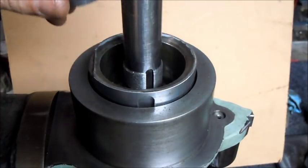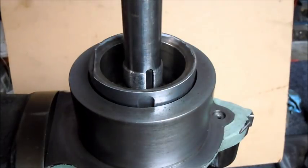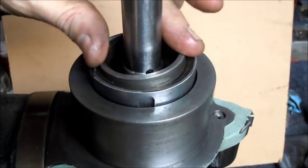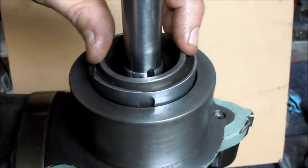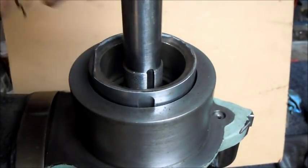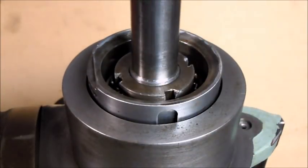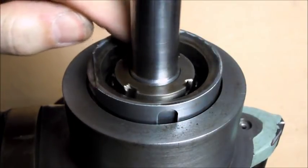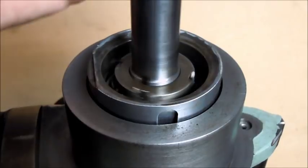Next are the spacers for the top — one for the inner race and one for the outer race. It fits in there. And now one more bearing, same process. Then obviously the cage washer and the nut go in and lock everything together.